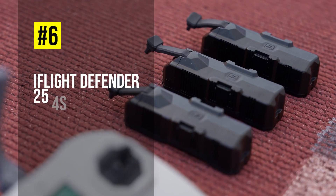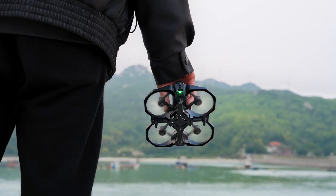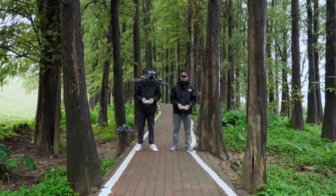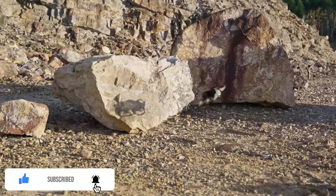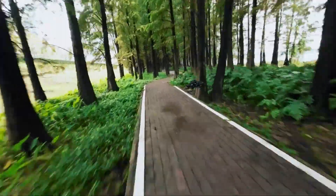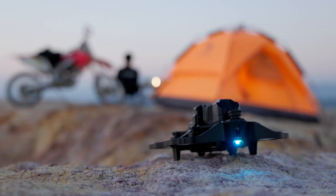Coming in at number 6, we have the iFlight Defender 25 4S HD, a 2.5-inch sub-250-gram FPV drone that weighs 73.47 grams with the DJI O3 air unit. It has a durable injection-molded frame with 2.5-inch propeller guards and a ring-shaped LED light strip. It also has a vibration-damped camera mount and a lens filter to keep raw footage smooth. It can fly for up to 10 minutes with a 4S 900mAh battery, and is a fun and easy-to-fly FPV drone suited for complex environments.